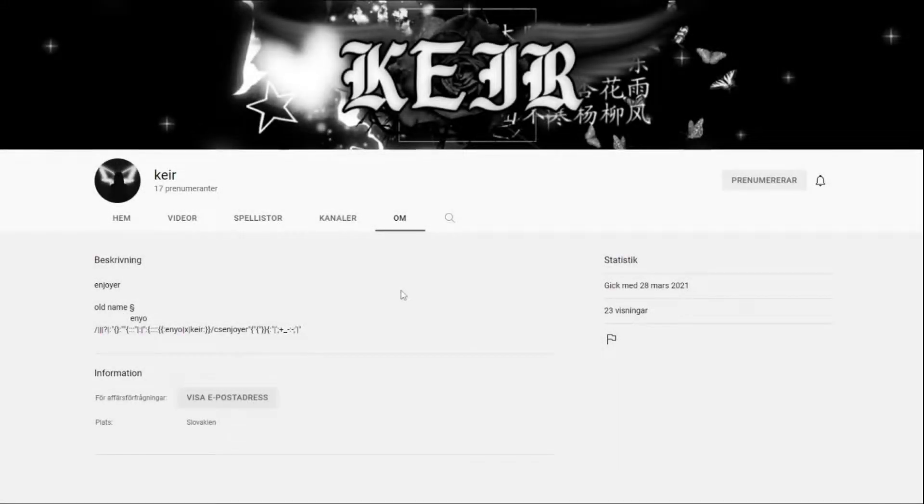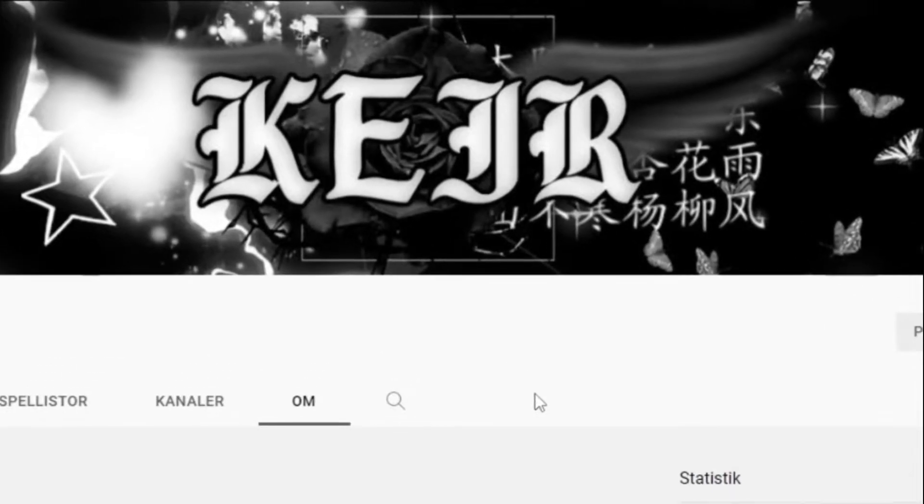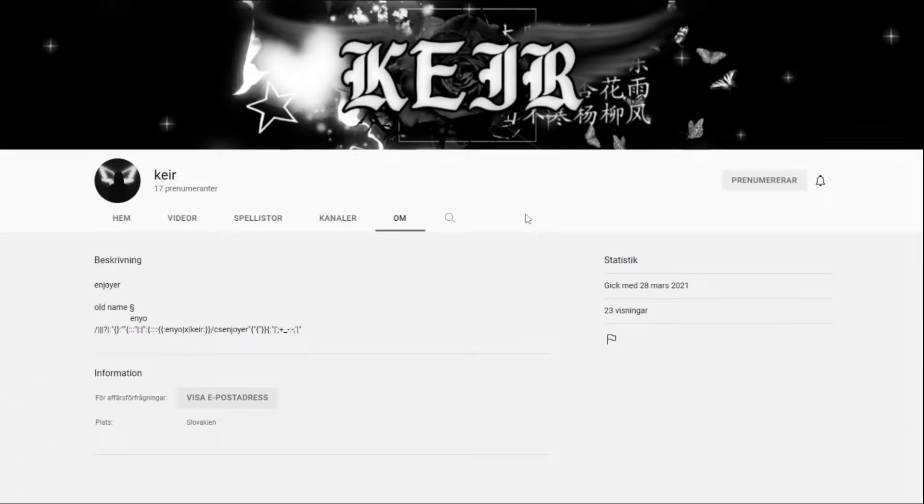What's up bros, before we start today I want to give a big shout out to Kir. He's been helping me lately doing my thumbnails and stuff, and if you guys ever need any kind of graphic design help make sure you contact him. I'm sure he can help you. I'll put a link to his channel in the description and to my Discord server where you can find him.